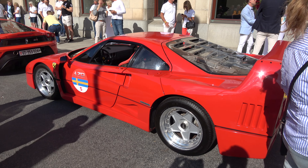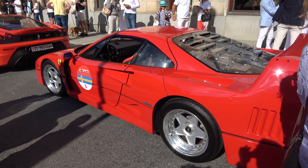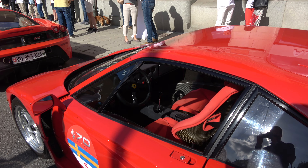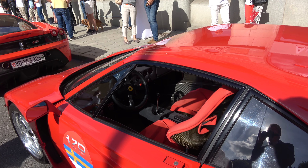Ferrari F40. You can see the special carbonate interior — the older type of carbonate.